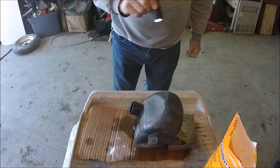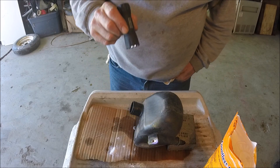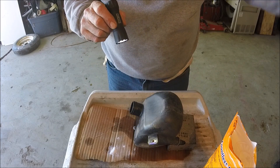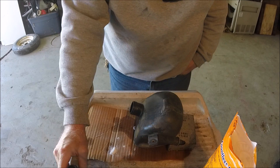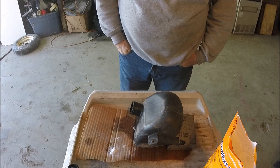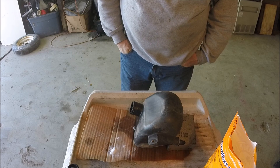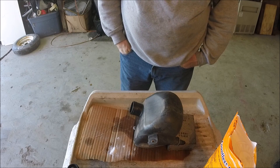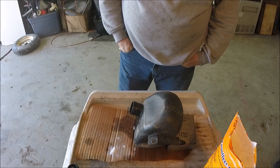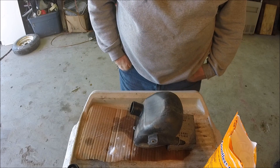Now I'll leave it. If it leaks today or in a couple of hours I'll make another video saying scratch this because it leaked. But if it doesn't, I'll let it go for maybe three days sitting here and see if it leaks. If it's still holding good, maybe I'll just wait a week so I'm not making ten videos about this one thing.